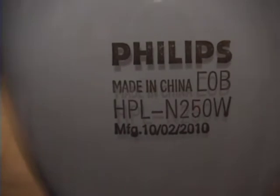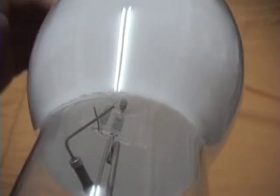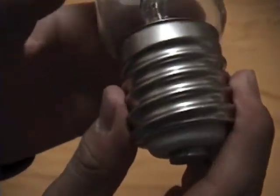Made on February 10, 2010. You can see here the coating, and if you look right there, it's the mercury vapor arc tube and the electrode. Here's the arc tube and there is the electrode — as you can see, all the components.